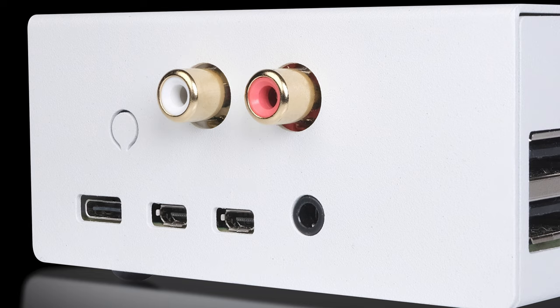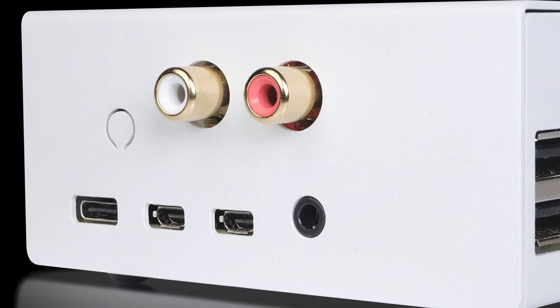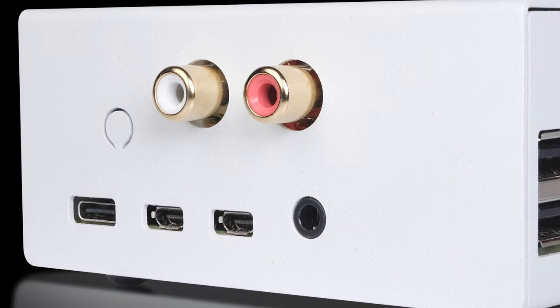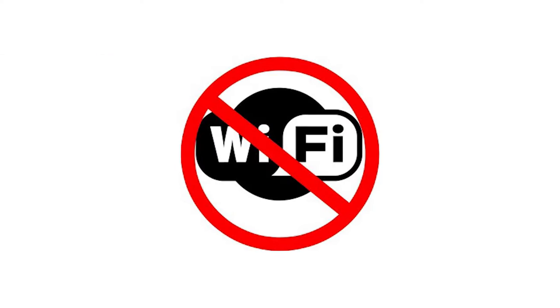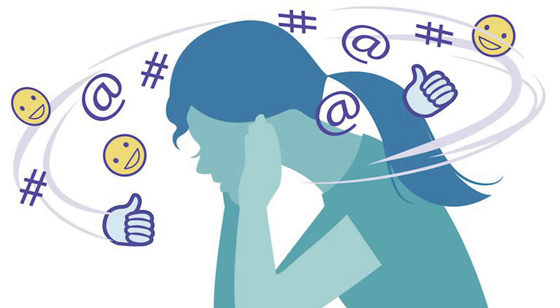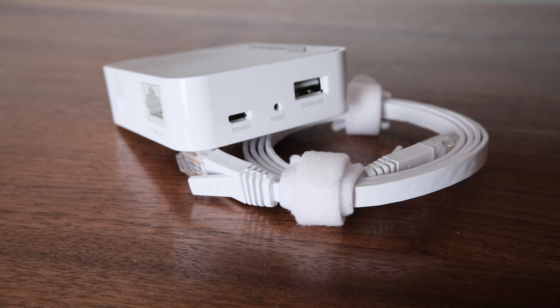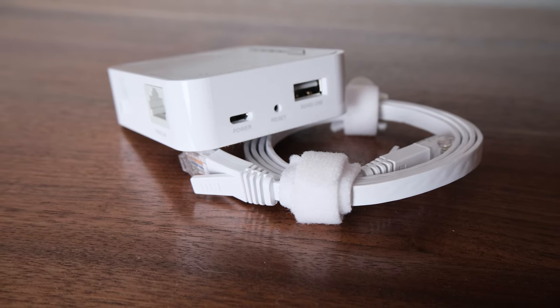The unit features gold-plated RCA output connectors for easy connection to your preamp, amp, or any other device that takes an analog input. As far as connecting it to the internet, the Raspberry Pi 4 comes with onboard Wi-Fi, but I don't want to chance it and get nasty sound interference, so I purchased a small travel router by TP-Link and connected it using a Cat6 Ethernet cable.